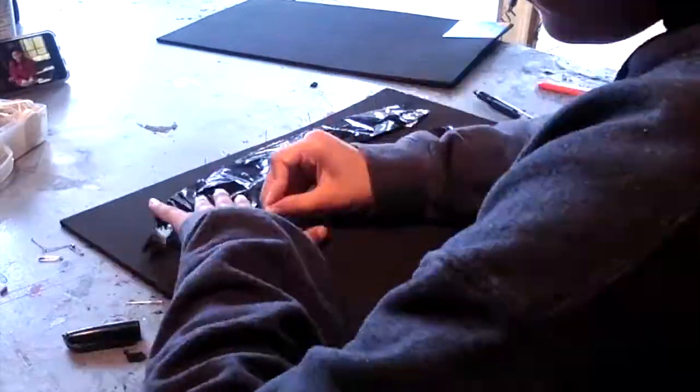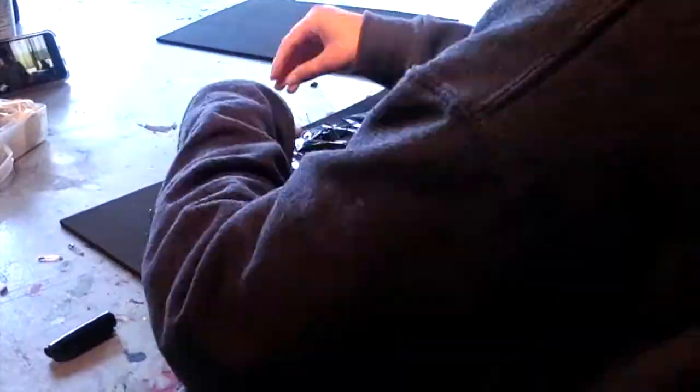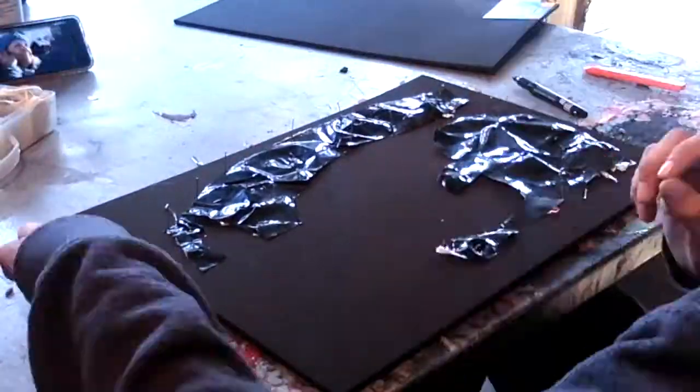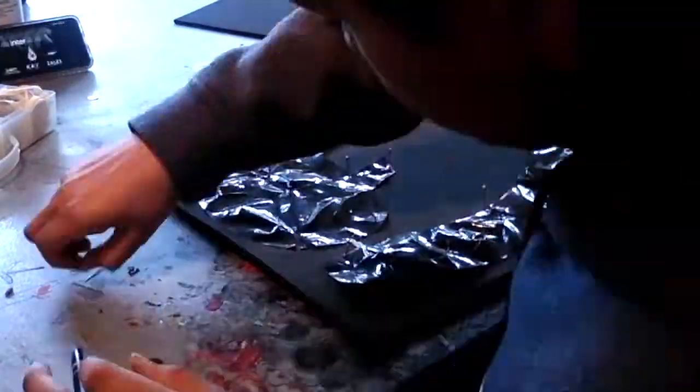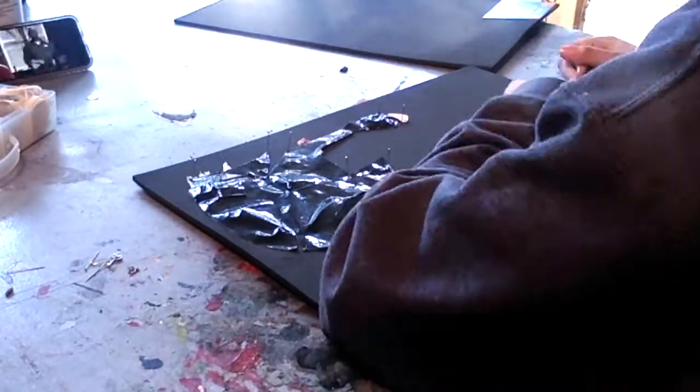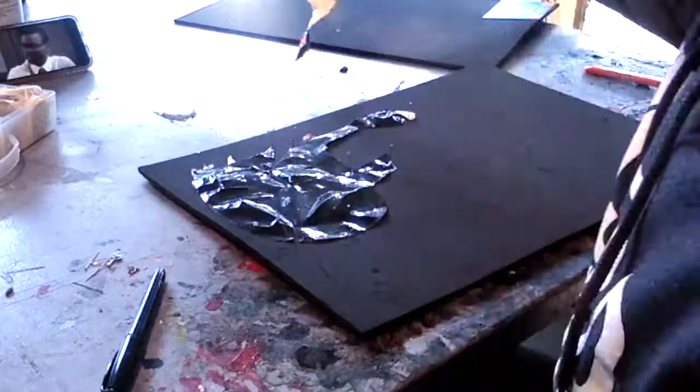Now I'm pinning down my templates onto my foam so I can trace it out a little bit more accurately. After you pin it down, you're going to want to trace it out with a marker. I'm using black-on-black — not very smart — but I can still see it in the lighting conditions I have.